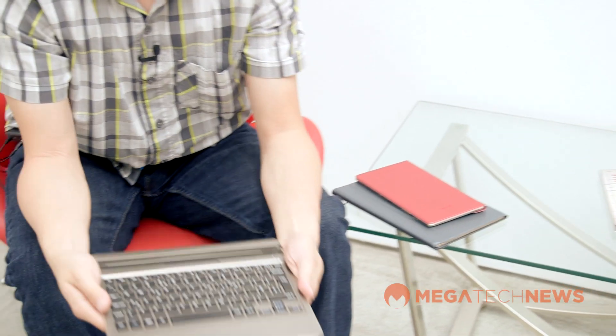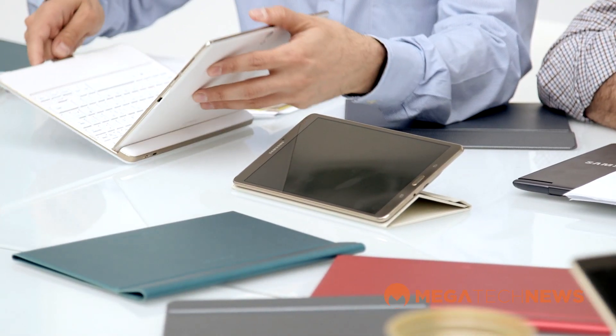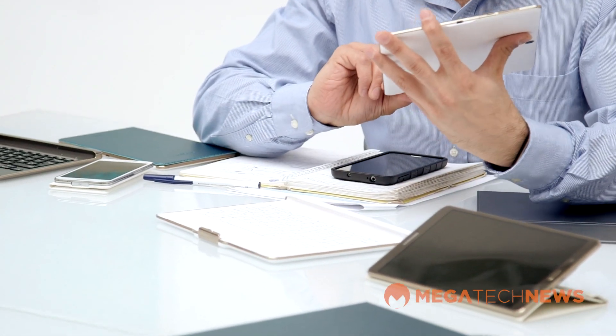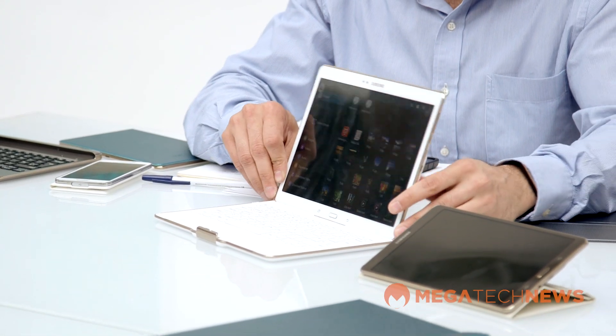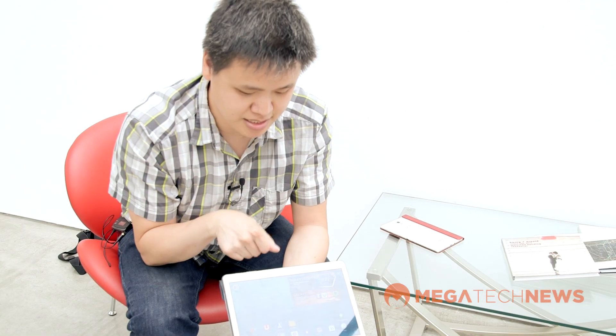The third main accessory is the keyboard. You'll notice there is no physical connection — it's a Bluetooth keyboard that pairs wirelessly with your tablet, and it has its own battery with its own on/off switch on the back.